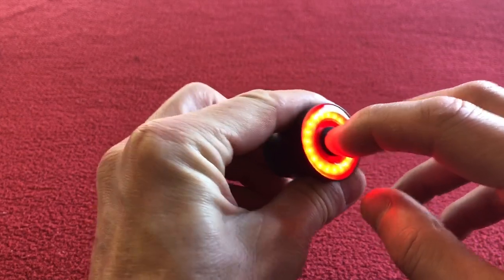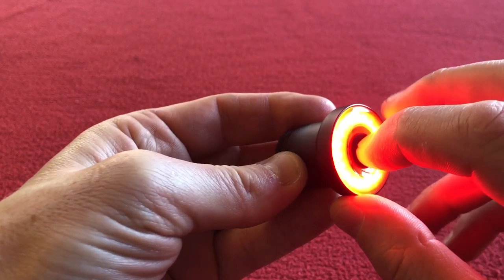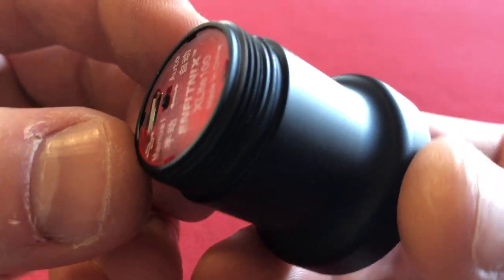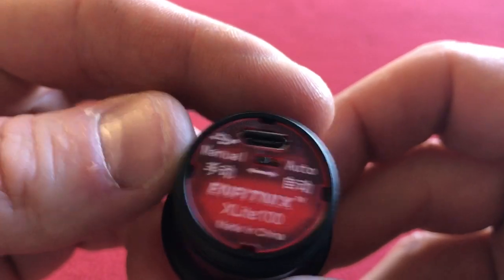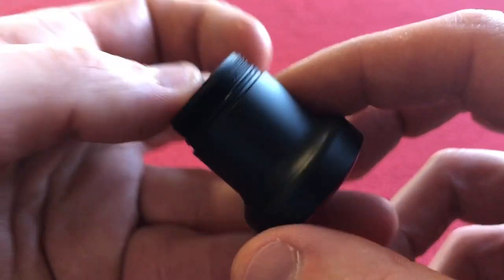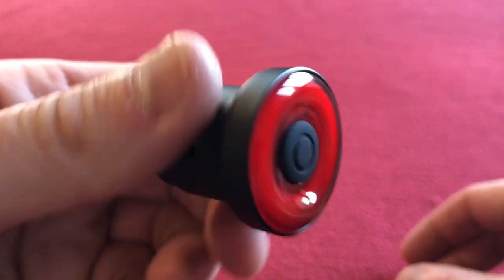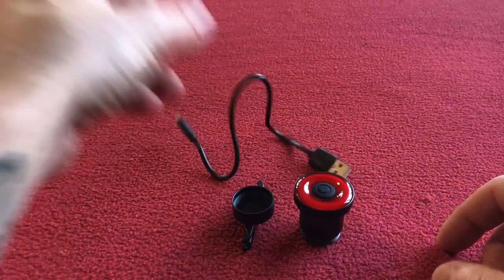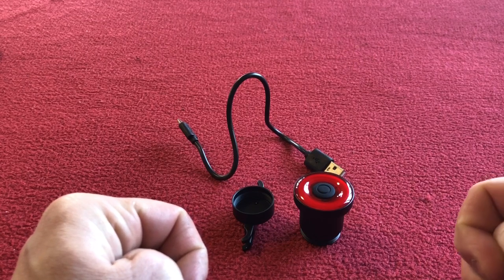That about concludes my little look at this light. I'll put it back onto manual and switch it off. Let's have a little close-up — this is the O-ring, you can see the on/off switch and charging port. It's very small. I'm looking forward to using this — so that is my unboxing and first little look at this light. Like for more stuff and we'll see you soon on Coro's house. Take care, bye.